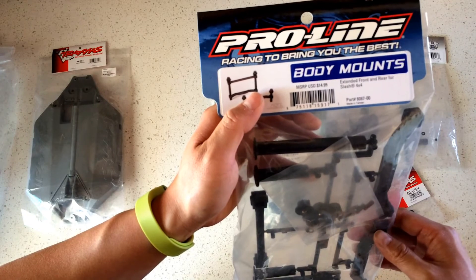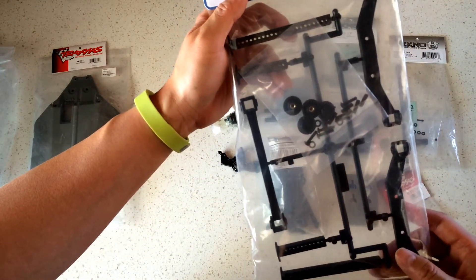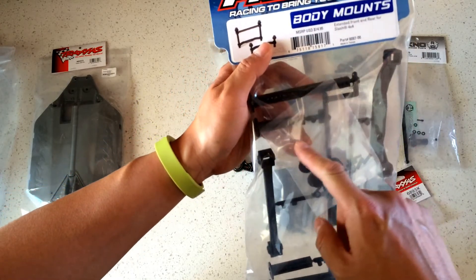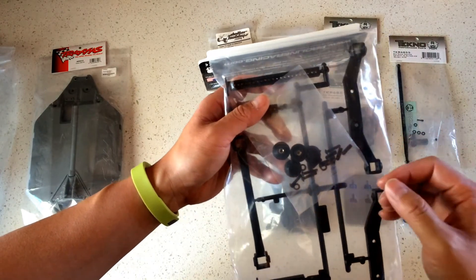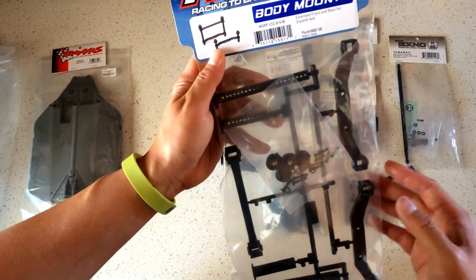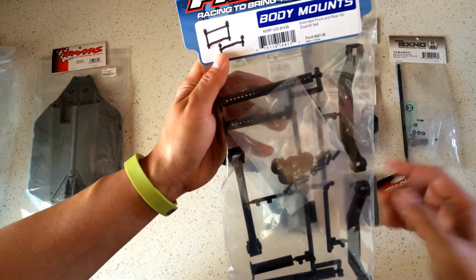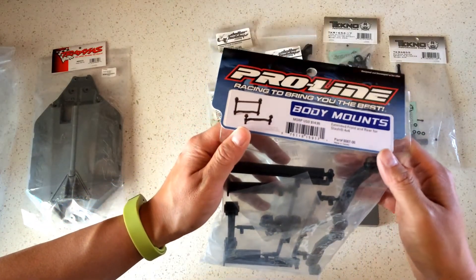The next piece is from Pro-Line: the adjustable body mounts, front and rear, for the Slash 4x4. These are nice because you can mount many more types of bodies by adjusting the height. They also come with screw-on caps instead of body pins, which are more prone to stripping through the body. These thumb screws are apparently a lot more durable — this is my first time trying them, so we'll test that.